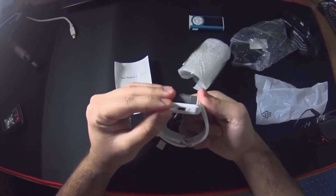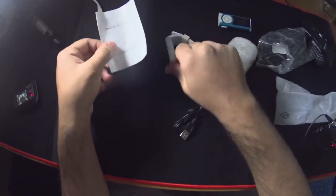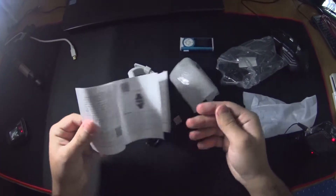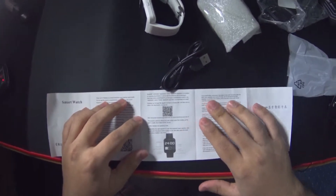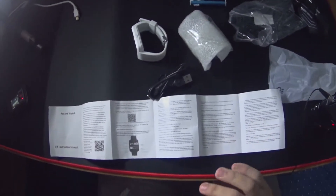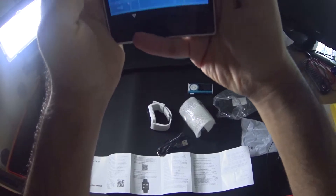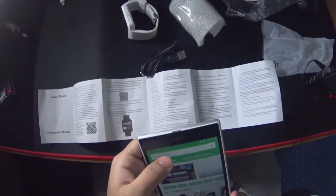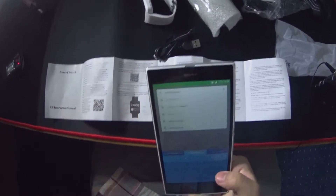It's got a micro USB port on the side for charging. This is just a random video guys — it's got a micro USB cable. The instructions are all in Chinese but there's always English on these. So I guess you need an app, but you see this is the thing with the world these days — you need an app for everything. Let's go ahead and search for it. It's called Bluetooth notification, so BT notification — there it is.